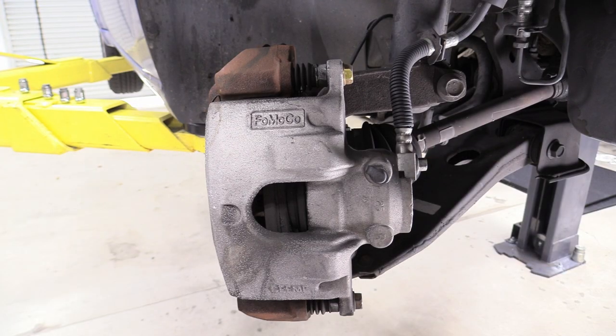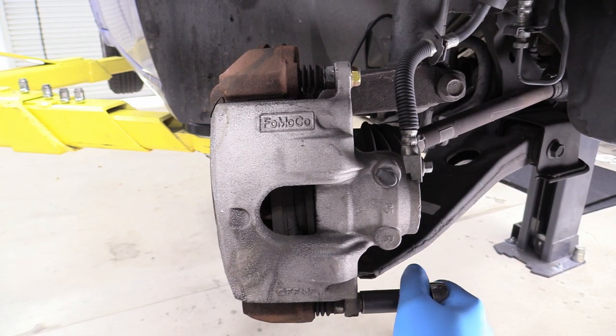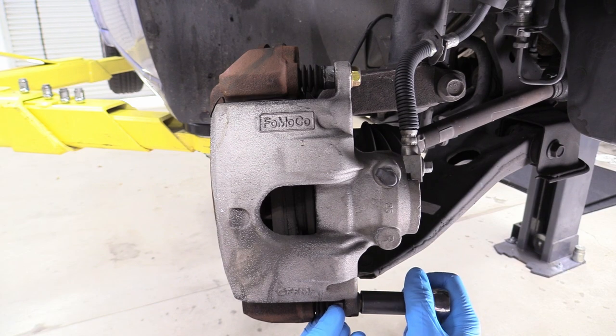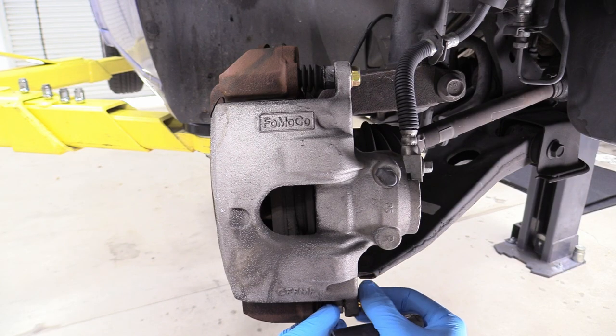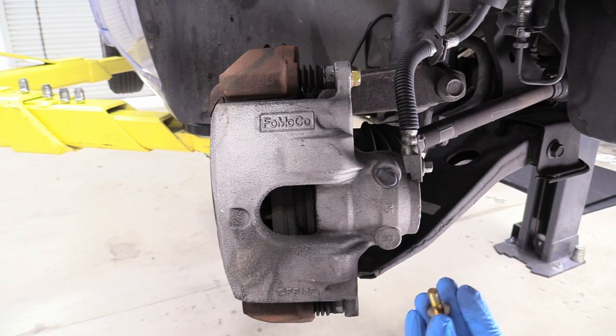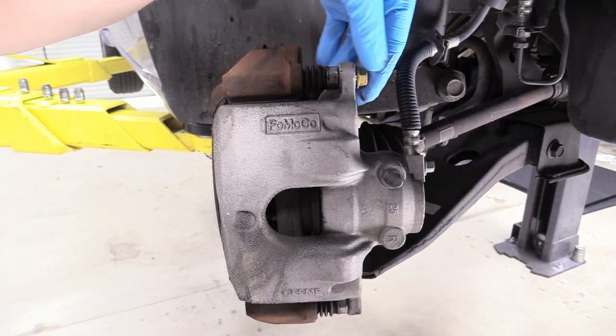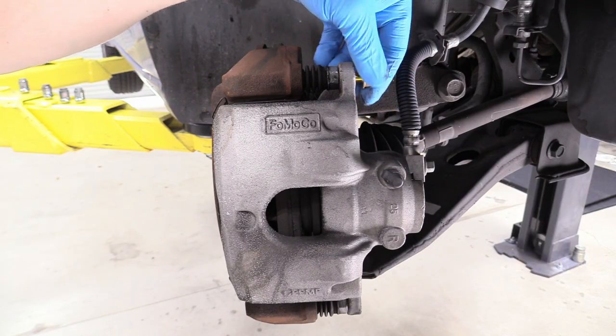Grab a 14mm socket to remove these slide bolts. Sometimes the inner bit inside the rotor will spin, and you'll just be turning them together. If that happens, get a wrench and hold on to that so you can get the bolt out. I got lucky and the bolts came out without having to hold on to the slide bit.